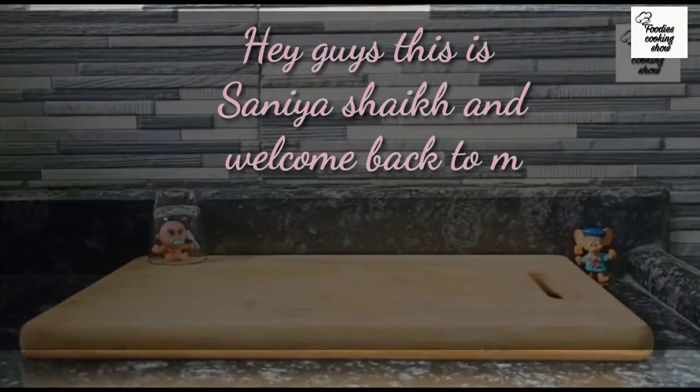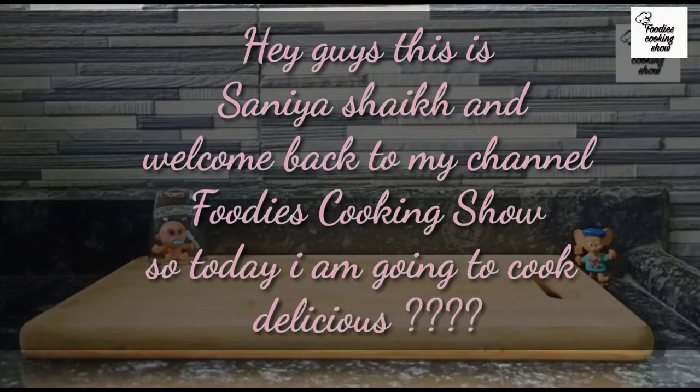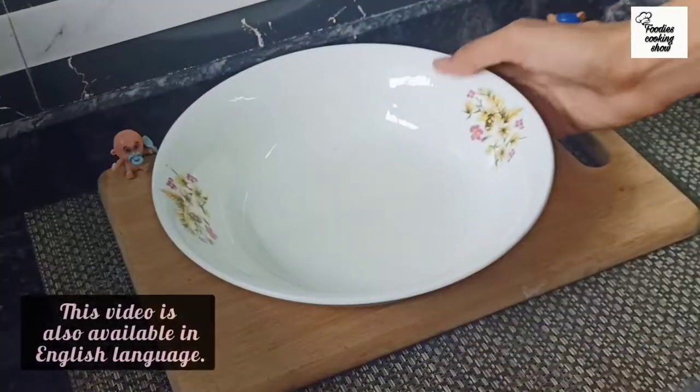Hey guys, this is Sanya Shake and welcome back to my channel. For today's cooking show, we are going to make chicken momos — and that is also a twist. Let's get started. If you want to see this video in English, you can find the link in the description box.